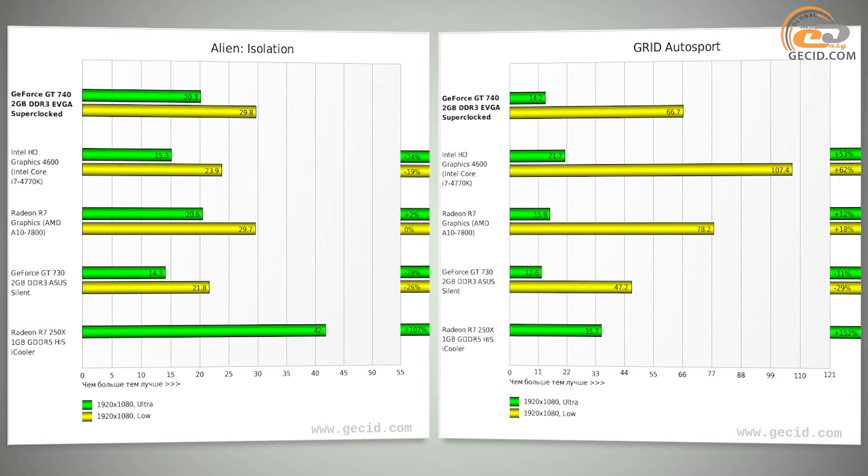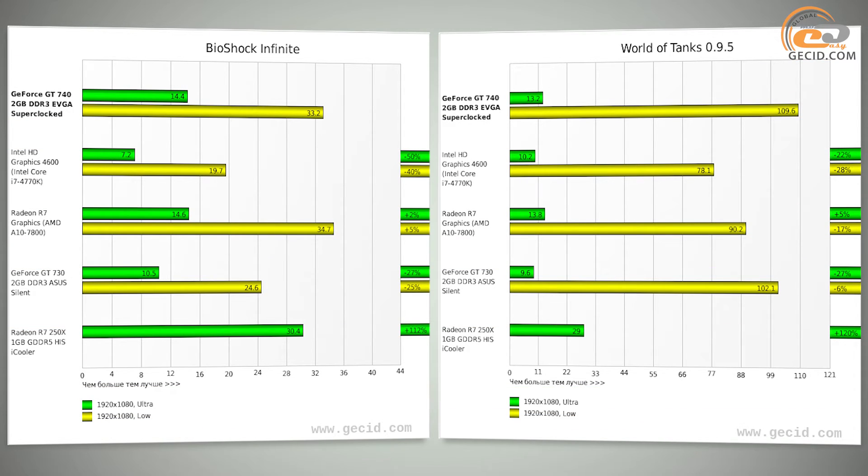Comparison analysis of discrete graphics cards showed quite predictable results. The cheaper NVIDIA GeForce GT730 with 2GB of DDR3 memory fell behind by 24% on average, while the slightly more expensive AMD Radeon R7 250X pulled ahead by 110% on average, primarily due to its GDDR5 memory despite having a smaller capacity of only 1GB.